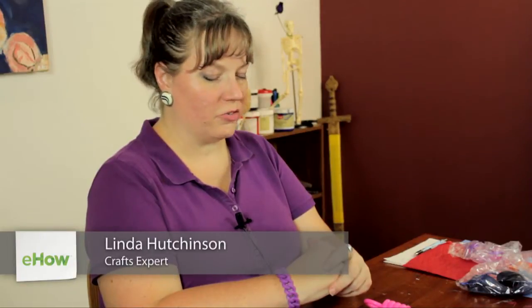Hi, I'm Linda Hutchinson of Elle Hutchinson Designs. Today I'm going to show you how you can decorate a bubble wand with ribbons.